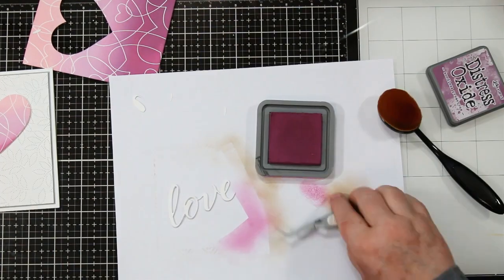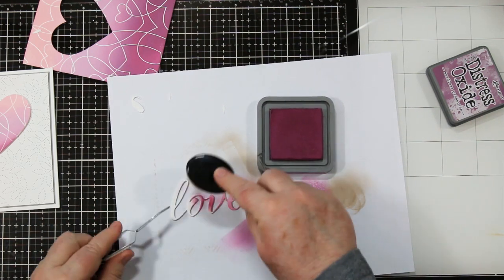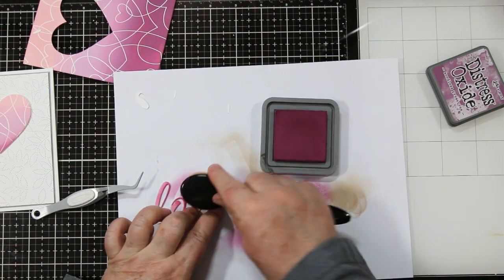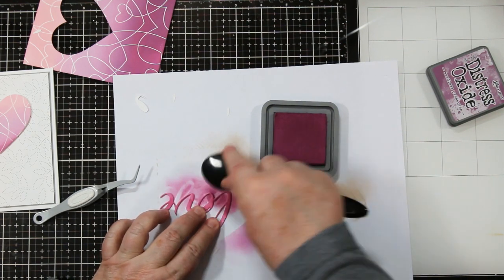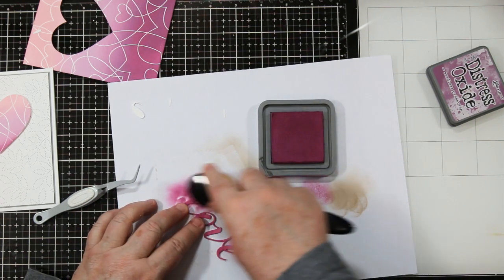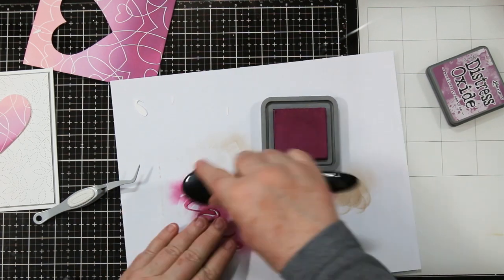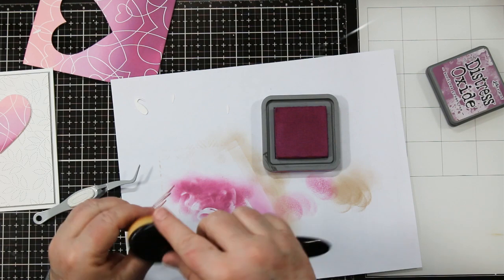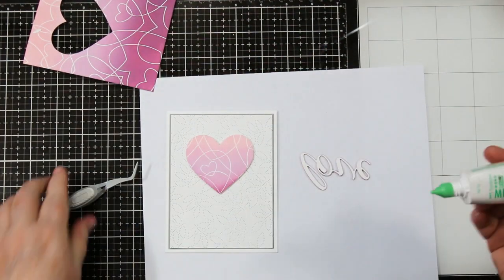I'm adding these three layers and then letting that dry for a few minutes before I go in with the brush again and the Seedless Preserves to add color. Why am I doing this? Because it's going to match exactly to my card front. Instead of trying to find cardstock that comes close to this color, I'm actually using the ink to dye my die cut. It's a fabulous finish because they blend so nicely together. I'm also picking it up and working around the edges to get rid of those white edges on my sentiment.